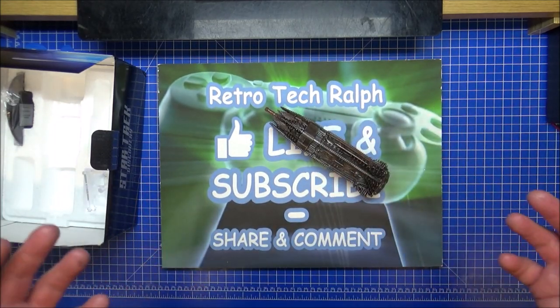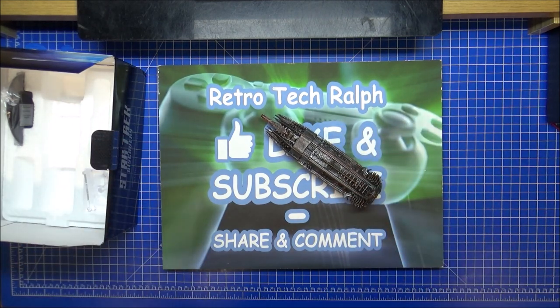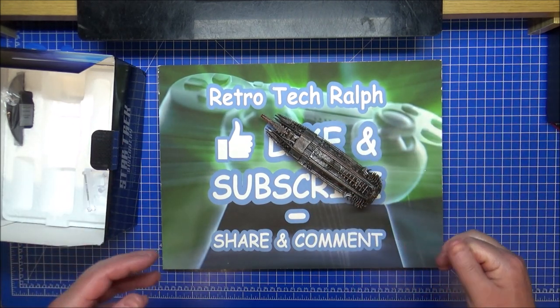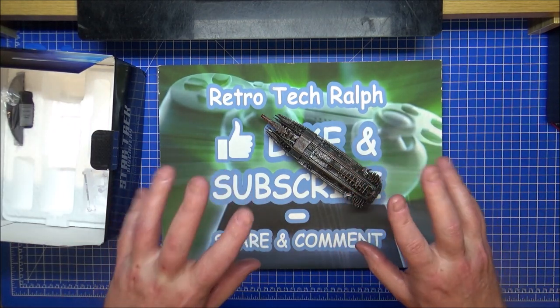Anyway, thanks for watching. Please like and subscribe, follow me on social media. If you want to help out the channel, come and join on YouTube, Patreon, or Discord. Thanks for watching and I'll see you in another video. Bye for now.